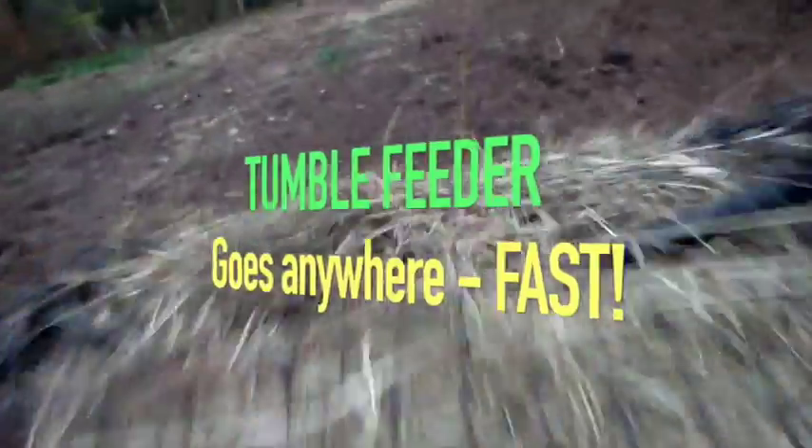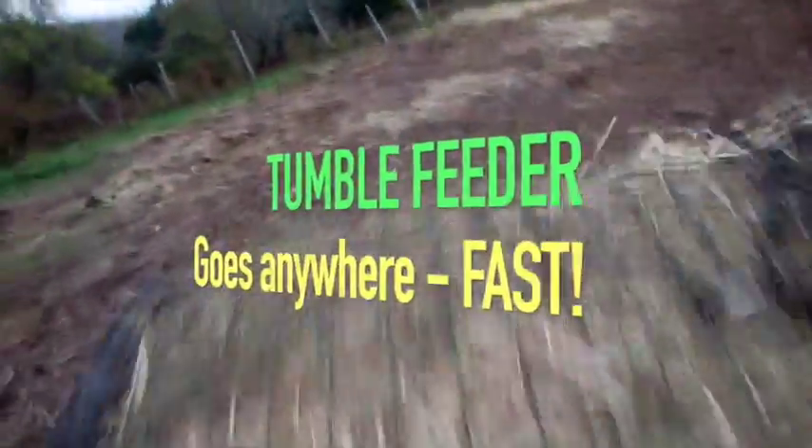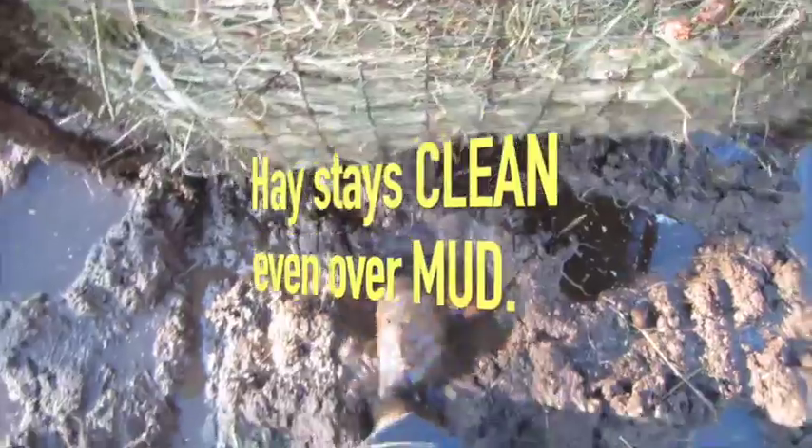This is Tumble Feeder — your rolling hay net and flexible feeder in one. It moves over mud and your hay stays clean, and it sails over snow without sinking.